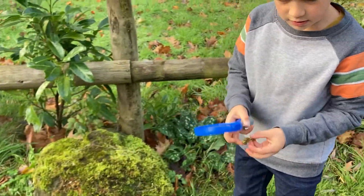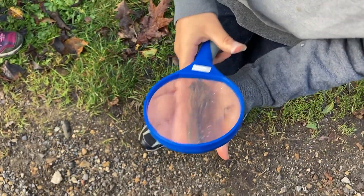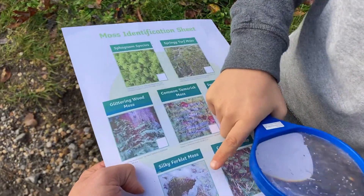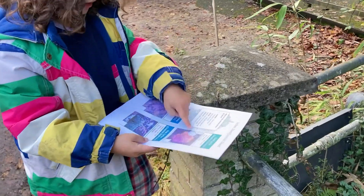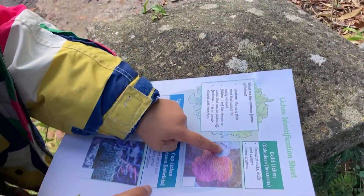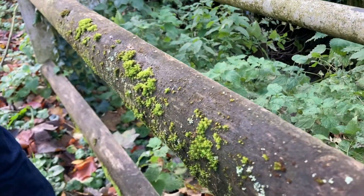Look, that one there is the same as that one there. That one looks like that one there. That one and that one — this is lichen, isn't it? That's lichen. Yeah, that is lichen.